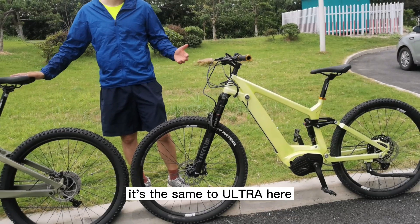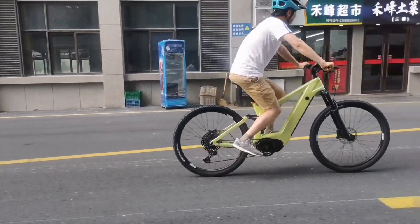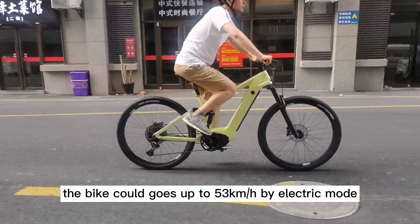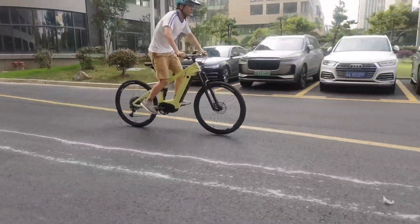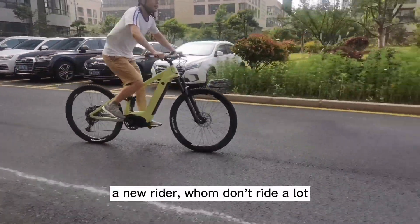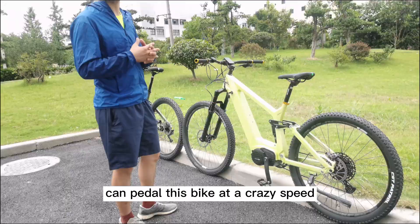It's the same for Archer here. As a 1200W motor, the bike could go up to 53km per hour in electric mode, which means by some throttle over 60km per hour with paddling. A new rider who doesn't ride a lot can paddle up this bike at a very crazy speed.